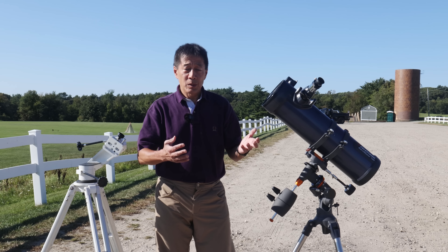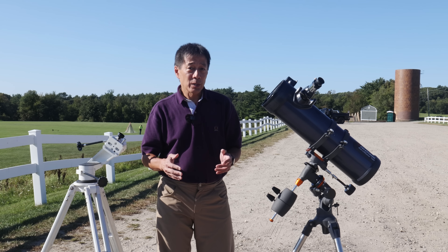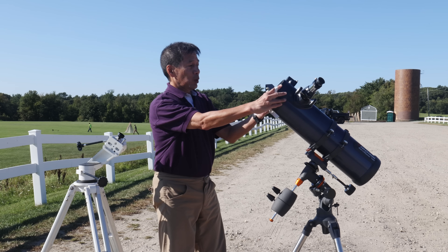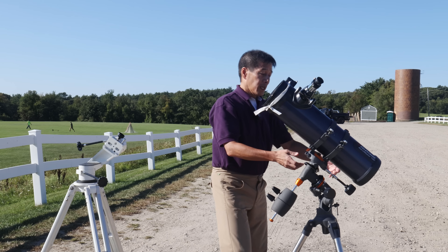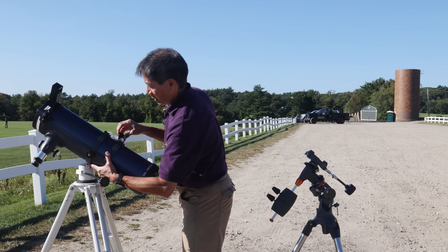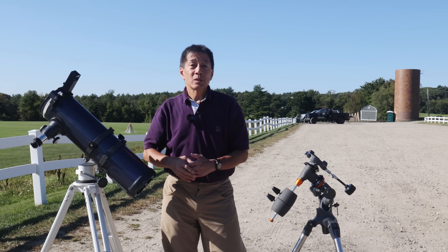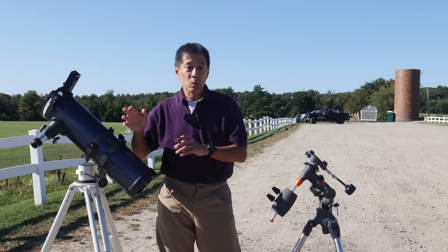One of the ironies of our hobby is some of this beginner stuff is actually better suited for advanced amateur astronomers who know how to get around these things. But if you're patient and determined enough, you might be able to get this to work. I will bungee cord a Rigel quick finder onto the end of the telescope so at least I have access to a finder of some kind. And if you wanted to, you could remove the optical tube from this horrible mount and put it on another mount — like my Vixen Porta. In this form, could we see things? Yes. We found the moon, we could see the rings of Saturn, though drawing focus at higher power is very difficult with the slop in the focuser.